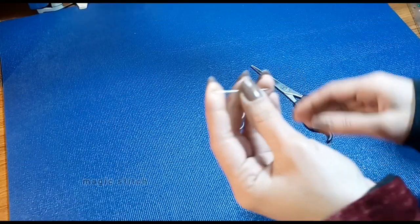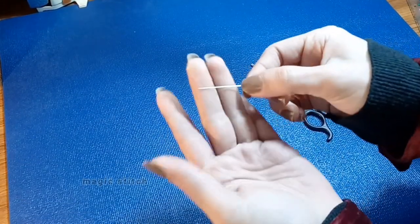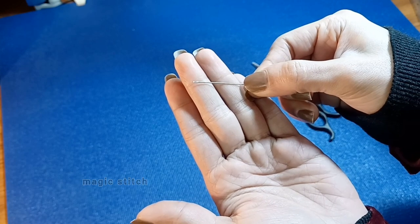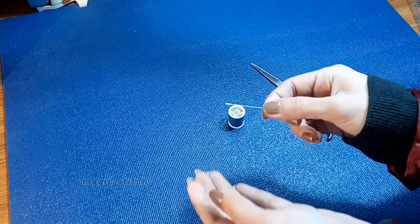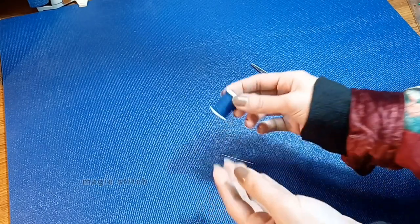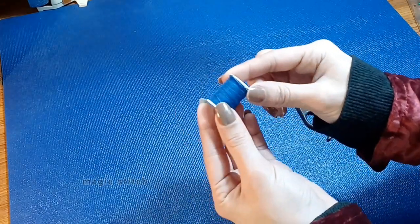Welcome to lecture 5. In this lecture we will cover the essential skill of threading the needle and tying a knot at the end of your thread. Properly threading your needle and creating a secure knot will ensure smooth and efficient hand stitching.